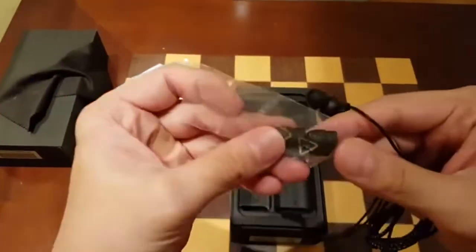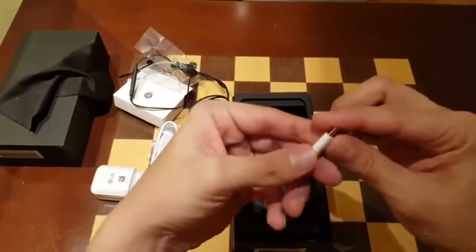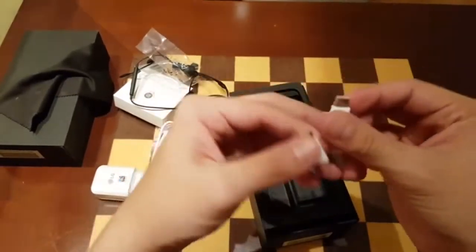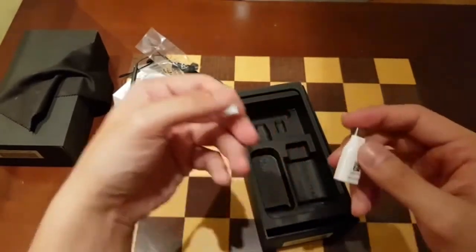It also comes with extra foam tips. There's a USB-A to USB-C adapter, and a data transfer cable — the thing you plug in to transfer data from one Android phone to another.